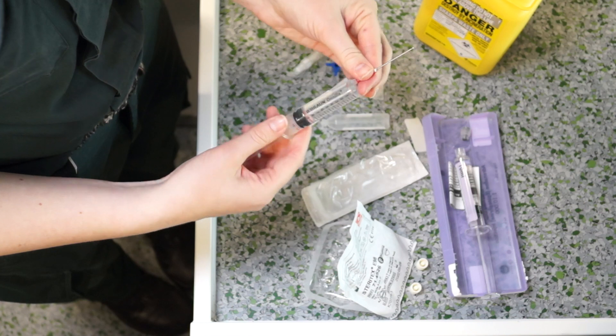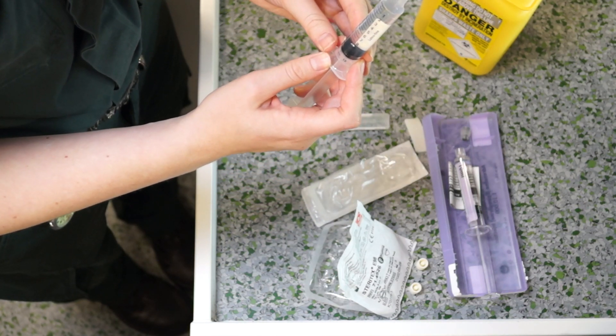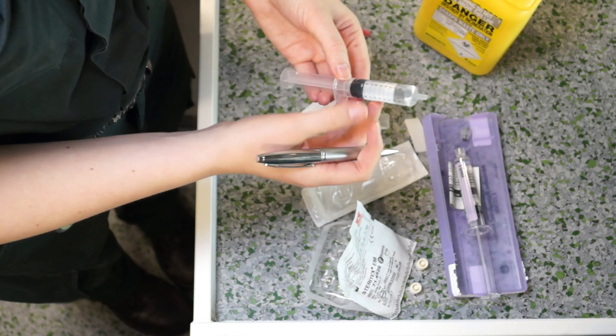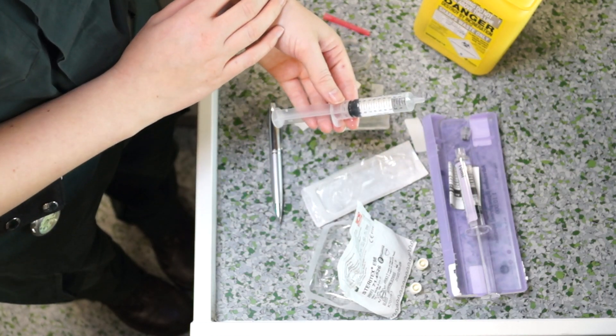Safely dispose of the sharp and record the dose and the label. You now have achieved 1 in 100,000 adrenaline for post-ROSC care as per trust guidelines.